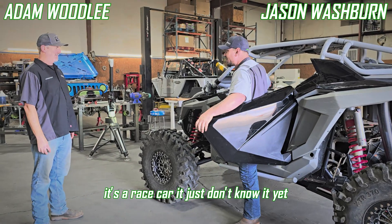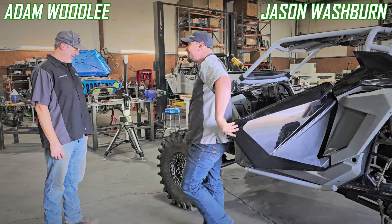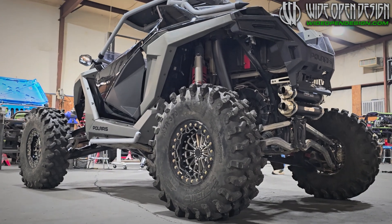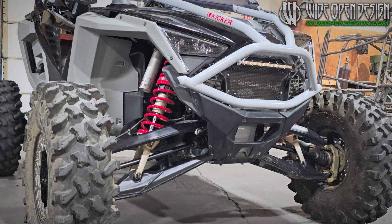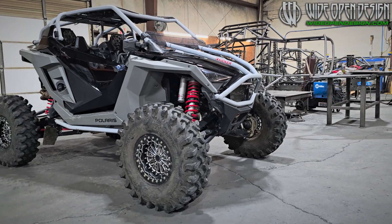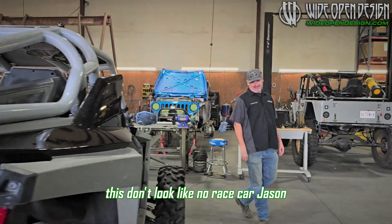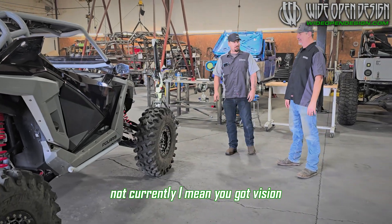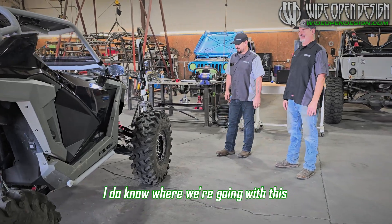What is this thing? It's a race car, just doesn't know it yet. All right Tia, it's gonna look like no race car, Jason. Not currently — you've got vision, I know you know where we're going. I do know where we're going for this.